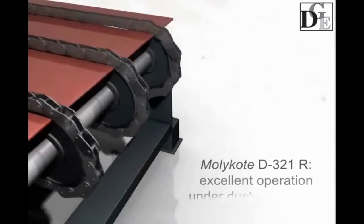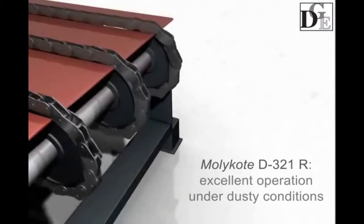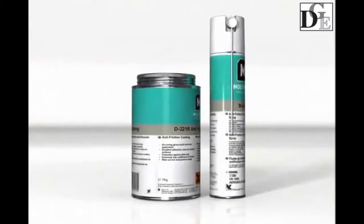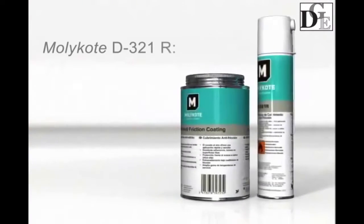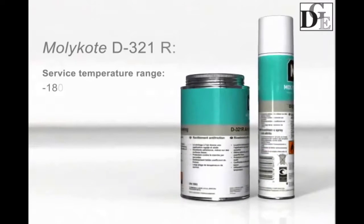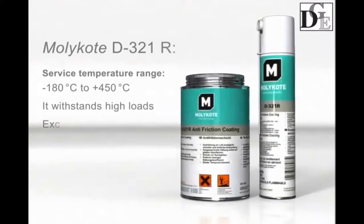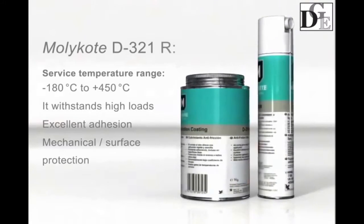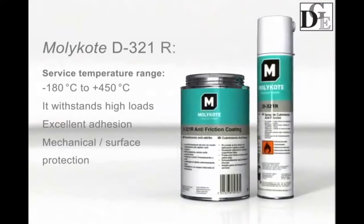Molecote D321R coating operates perfectly well in dusty operating conditions at extreme temperatures and loads. It prevents abrasive particles from sticking, operates in temperatures ranging from -180 to 450 degrees centigrade, withstands extremely high loads, provides excellent adhesion, and resists washout.